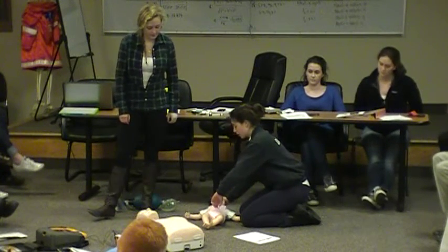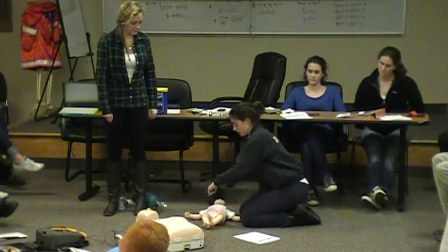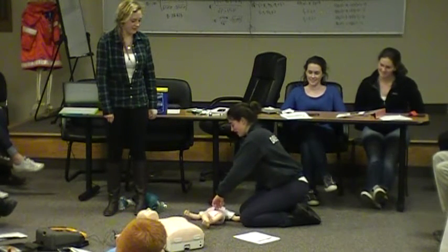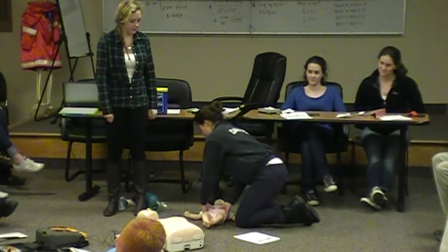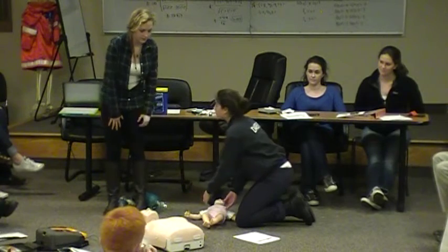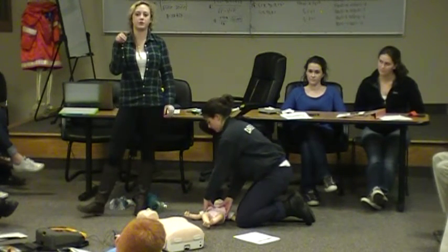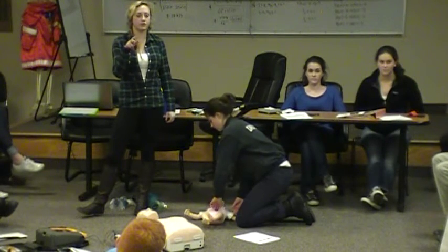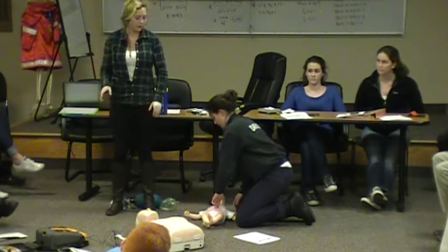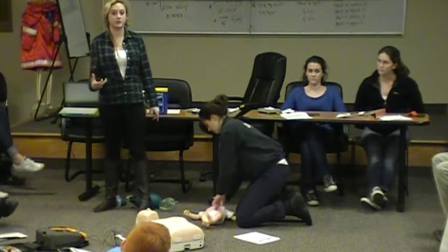For compressions, place your fingers right near the midline. They say to use two fingers, or you can use your thumbs if you're more comfortable. When there's one rescuer, you want to do the two-finger technique, and you can use your other hand to stabilize the head so it's not rolling around while you're doing compressions.